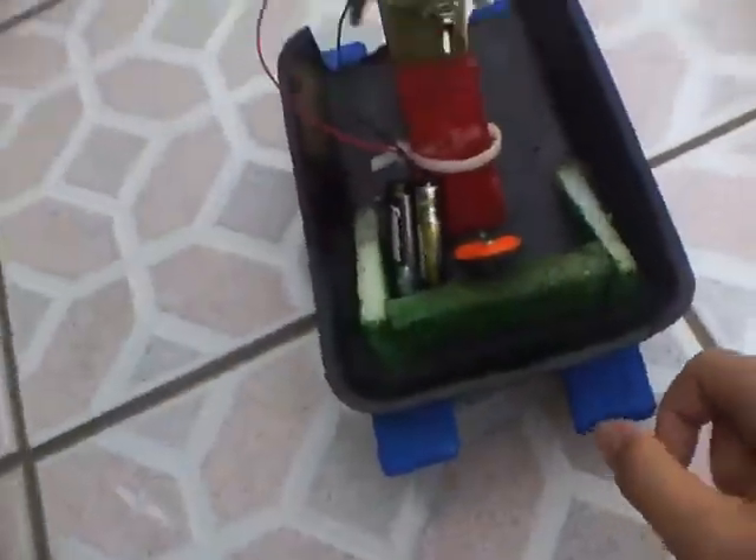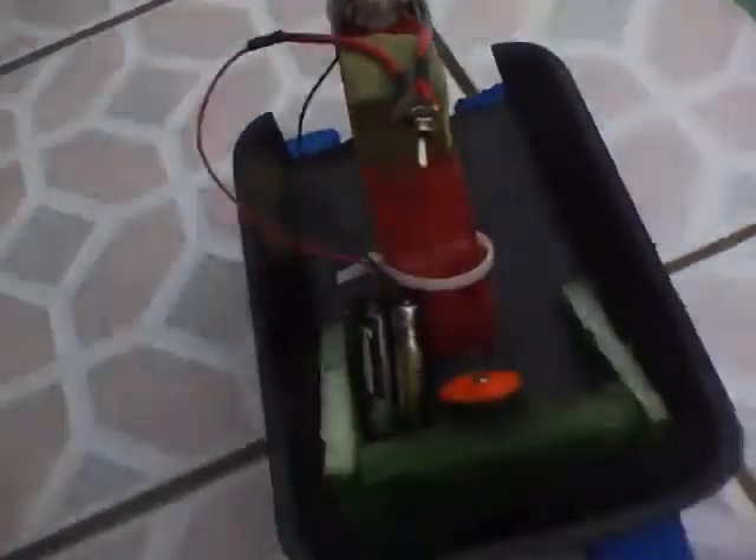You can see that when I lift it out of the water, it works. And you can see when I lift it out, the design's really, really good.